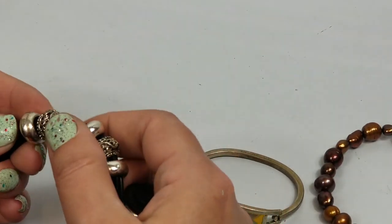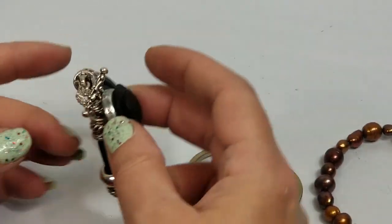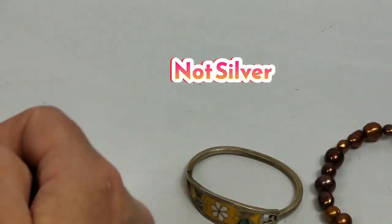Making noises - that's not good. That's not silver - but the rest isn't - well, we'll just test it.